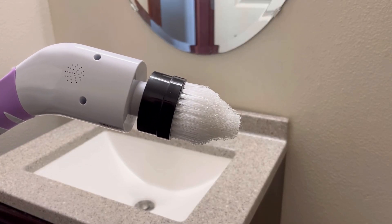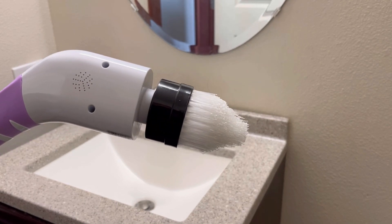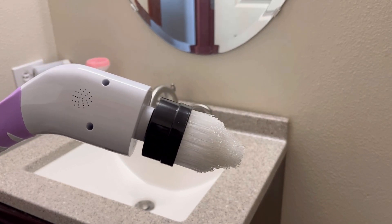For my bathroom sink I have the pointed one. It's really great at getting in those grooves up there.